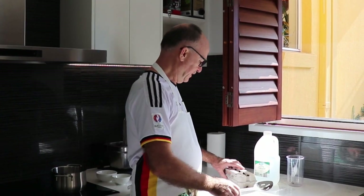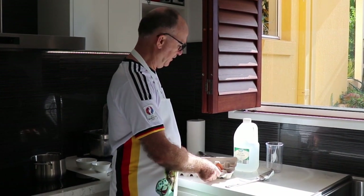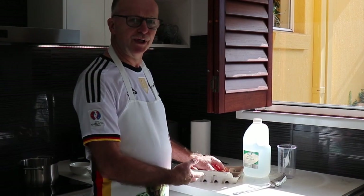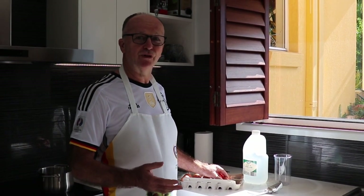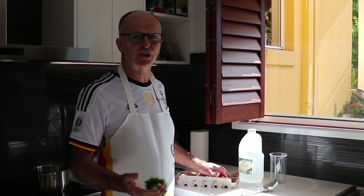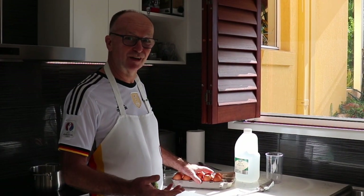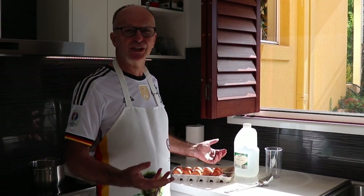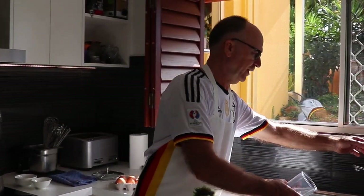I use large eggs today and I just bought them, but here's a little hint for you. If you have eggs already a few days in the fridge and you can't remember how old they are or if they're still fresh enough, you can do what we call a fresh egg test. For this one, we just take a little bit of water.